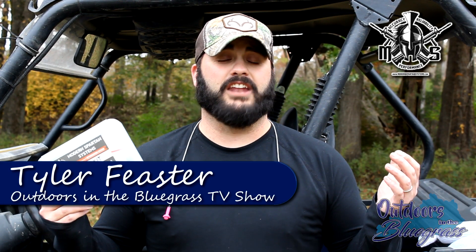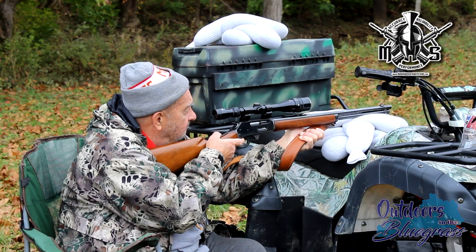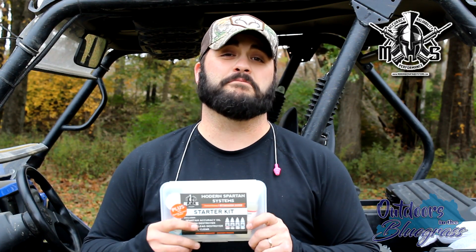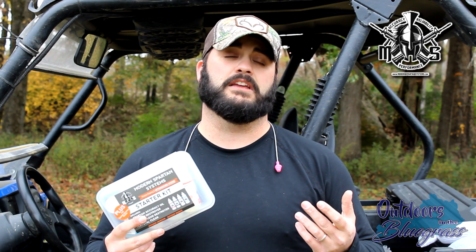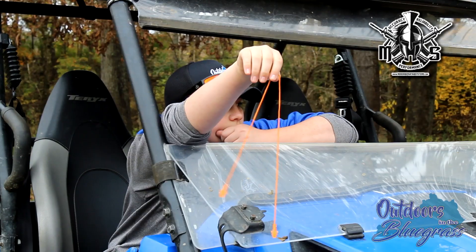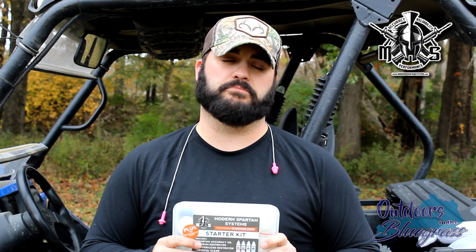How's it going everybody? It's Tyler Fisher with Outdoors in the Bluegrass for Modern Spartan Systems. We've told you all about the awesome products that Modern Spartan Systems provides to help your engines going smooth and being awesome to your fishing equipment. But right now you might hear a few rounds going off in the background because we're sighting in our guns for modern gun season that opens this coming weekend in Kentucky. We look forward to using this product because it optimizes our equipment — it makes it absolutely top of the line so that we are getting the utmost accuracy out of our rifles and pistols.